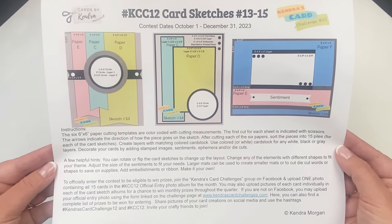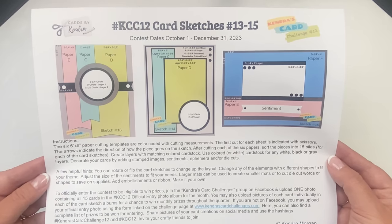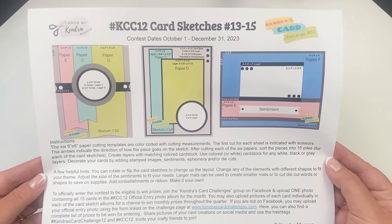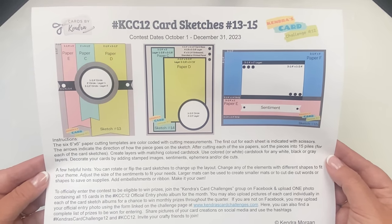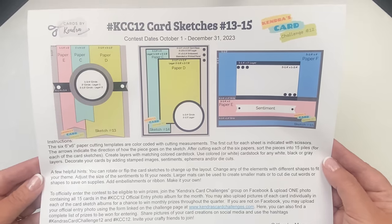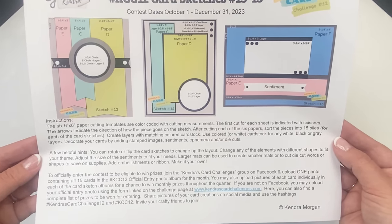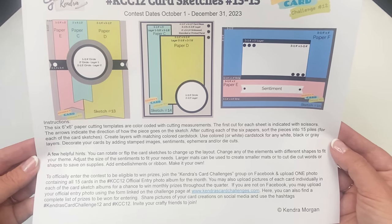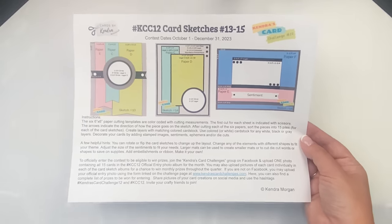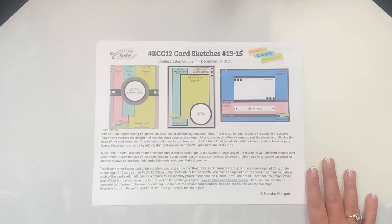The next sheet shows the last three sketches, 13 through 15. Sketch thirteen has banners from papers C, D, and E with several layers of circles on top of a coordinating banner strip. Card sketch fourteen shows two rectangles — one from paper C and the other from paper D — with a layered circle in the bottom right corner. And for sketch fifteen, the back panel is paper F with a strip from paper E toward the bottom and a rectangle above it where you can stamp your image or sentiment or both.